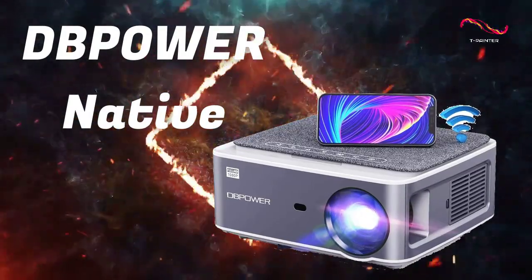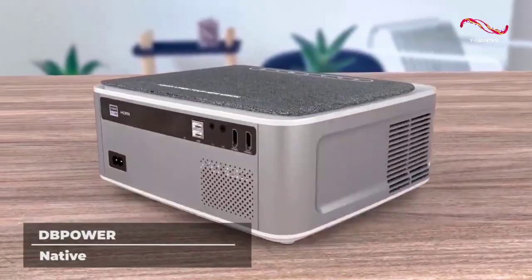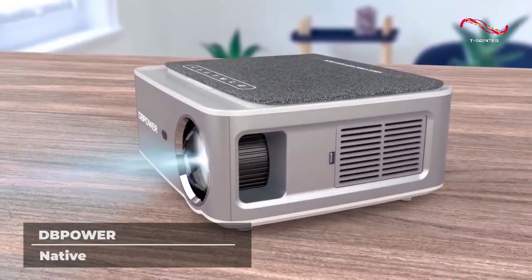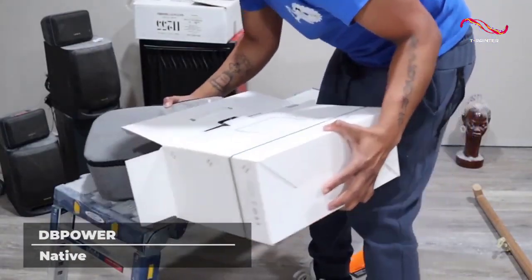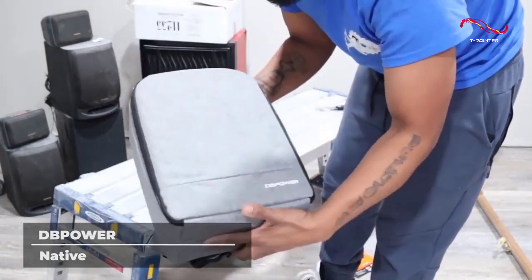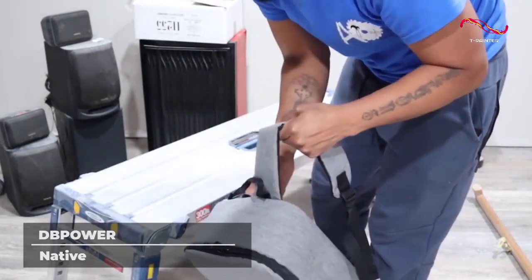DB Power Native. The DB Power Native features how mini projectors should work — handy and wireless. It gets rid of needless adapters and wires, which means you can connect your devices like phones or tablets, whether Apple or Android products, through a Wi-Fi smartphone synchronize screen technology, and enjoy the huge screen immediately.